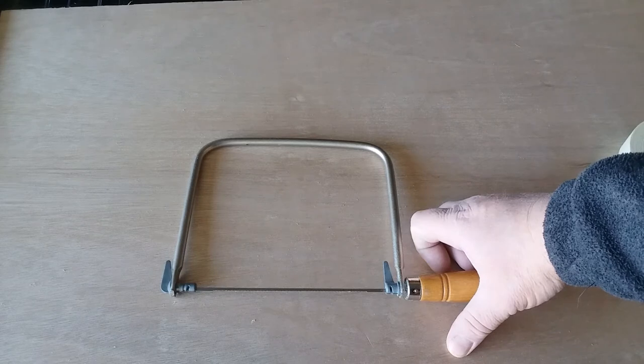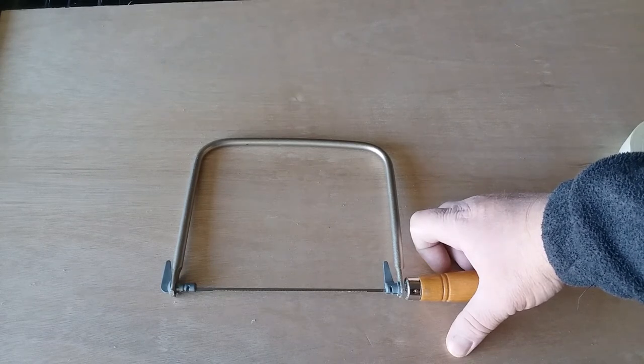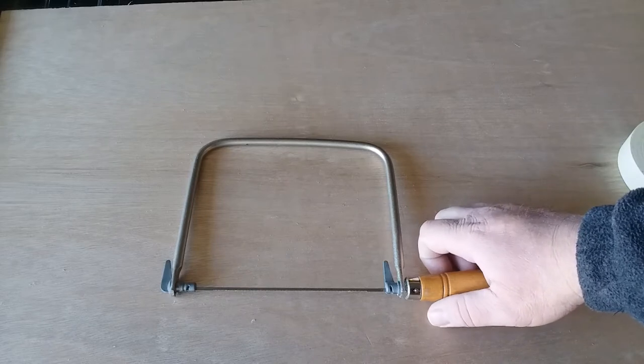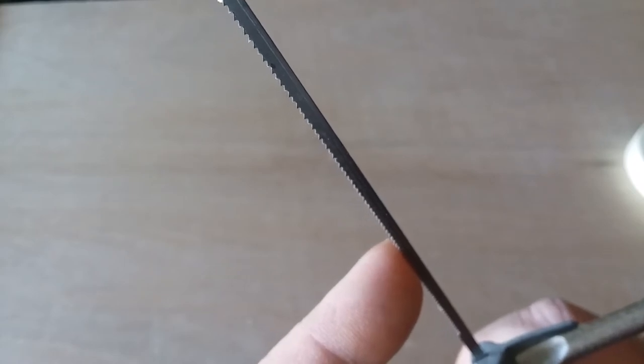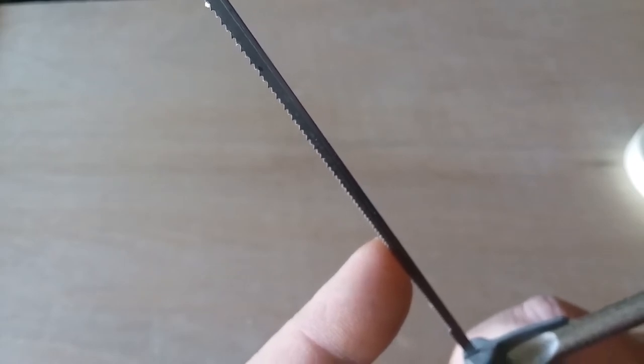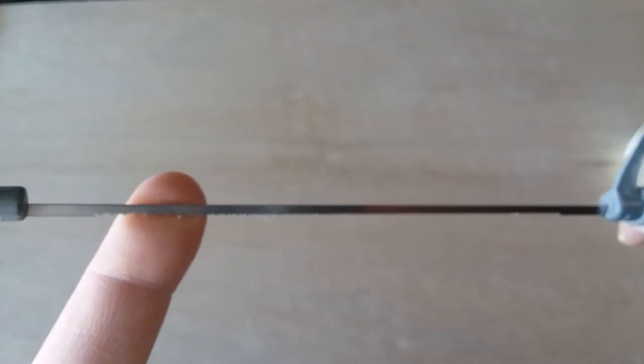These saws are inexpensive, so if you've got a small shop or don't have a lot of money for tools, this can be a useful tool in your collection. The teeth point down, so the cutting will be done on the down stroke or the back stroke, depending on how you have the saw oriented. So let's give this a try.